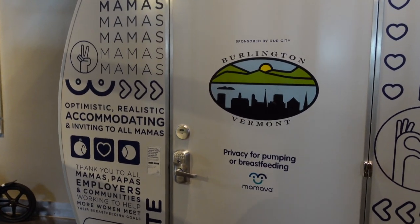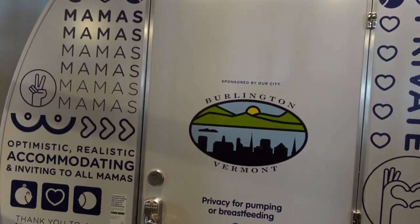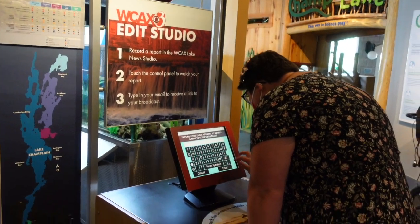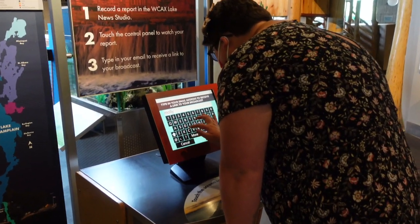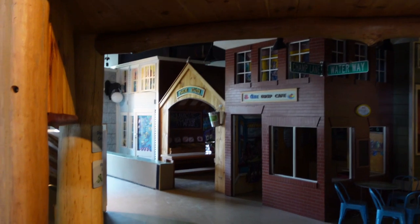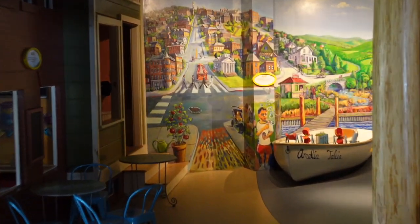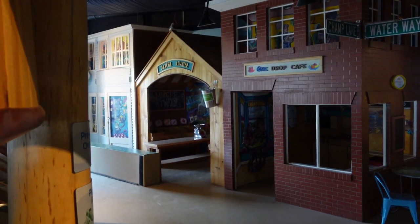This is actually really great that they have this — you can go in this little pod, have some privacy, and now Molly's going to send her weather report — well, more of a cow report — to herself. Champlain is so fun, but it's currently closed because of COVID. It is like a little play area with cute little cafes.